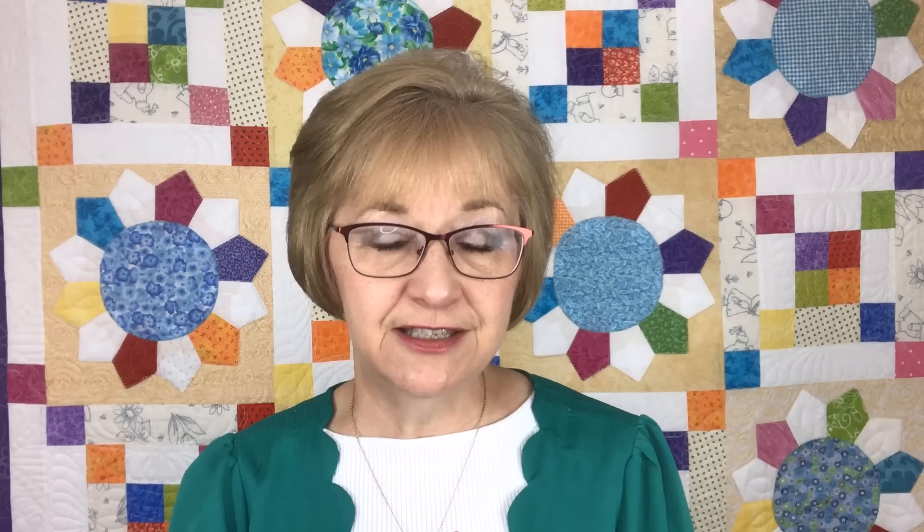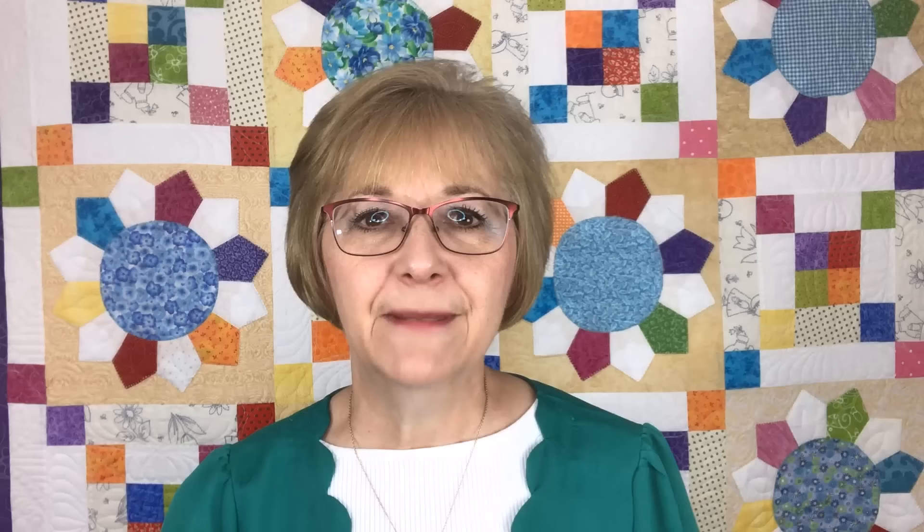The first thing we're going to do is to press. I'll grab a large handful, take it over to my ironing board, lay out as many pieces as will nicely fit, and then spray and steam them. I like to use Mary Ellen's Best Press. It's important to starch them as well as steam. Get them all neatly pressed and then transfer them over to your cutting table. Keep pressing piles of fabric until you've gotten quite a pile ready, and then the next step will be cutting.